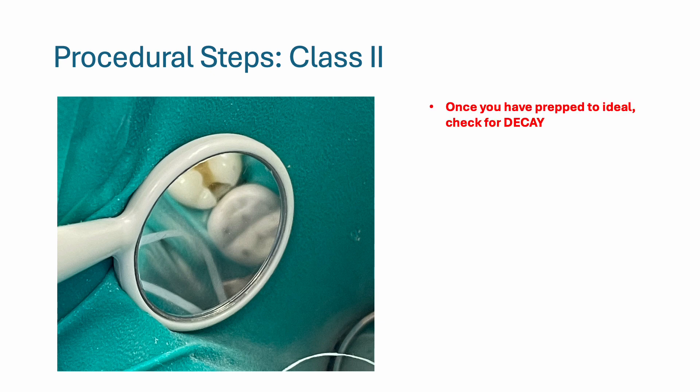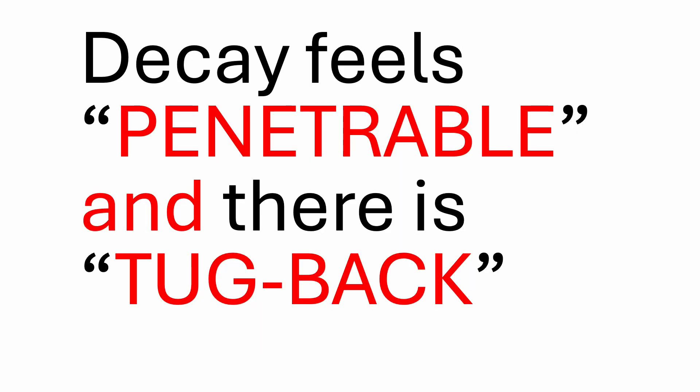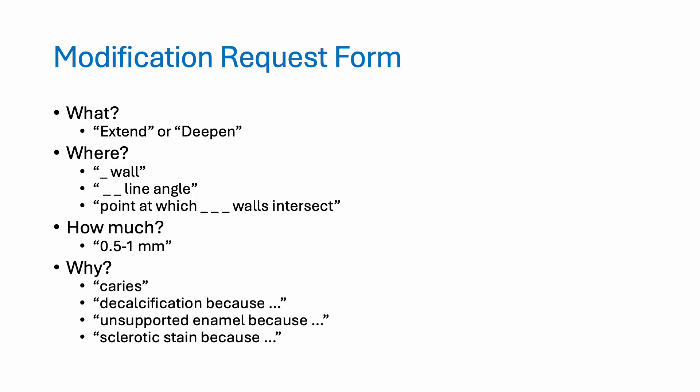Now that you have prepped to the ideal, check for decay — examine every wall and floor. You are checking with your explorer to see if it's penetrable and if there's tug back. If you find decay, fill out the modification request form. This is where you'll explain what you'd like to do, where you would like to do it, how much — you are allowed to provide a range such as 0.5 to 1 millimeter — and the reason why; you have to justify this.